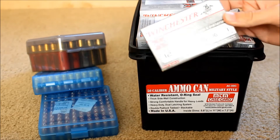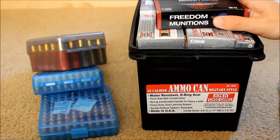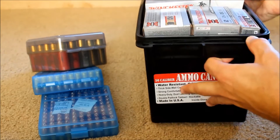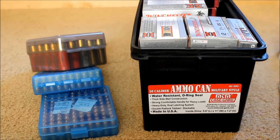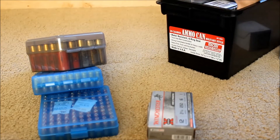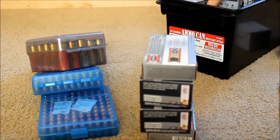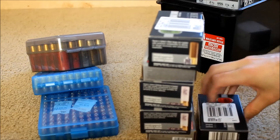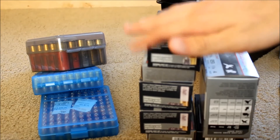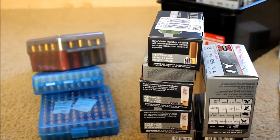I have various ammo sitting in here — some shotgun home defense ammo, number one buck, and some handgun ammo. This actually fits a lot of ammo; I'd say it weighs about 25 to 30 pounds, so there is a lot of ammo in here. It is fully packed. Just imagine basically this whole thing filled with boxes — what I have right here is just from one third of the box.